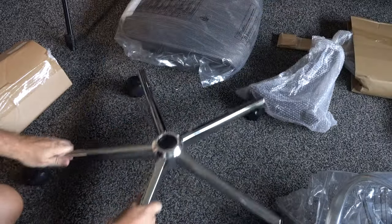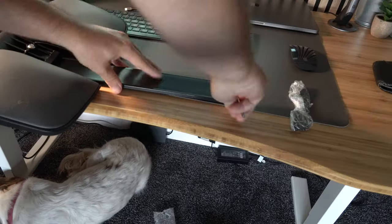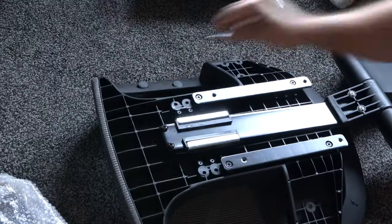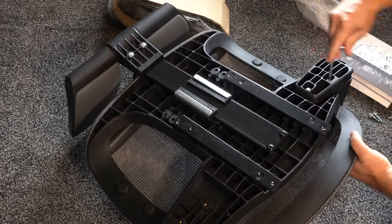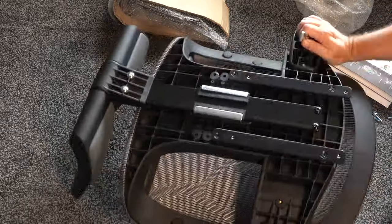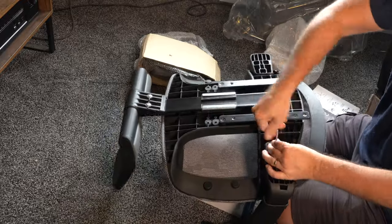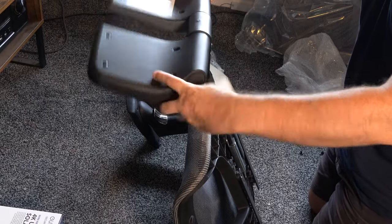Once you've done the legs, add the casters, then pop in the hydraulic lifting mechanism, and attach the leg support to the bottom of the seat base. Make sure you pop this in the right way around, because you don't want it facing the wrong direction. Next up, attach the arms. If you don't want to have the arms on you don't need to, but most people will. It's just three screws per arm — just make sure you put these the right way around.